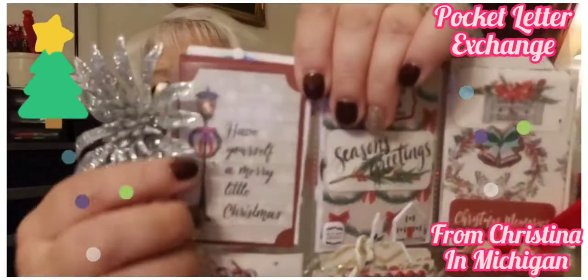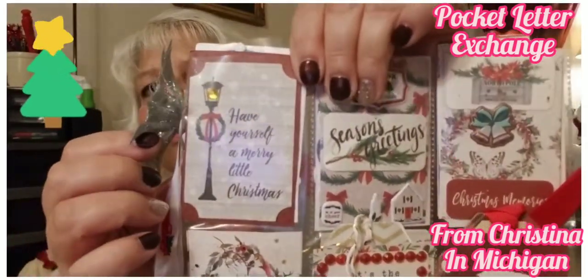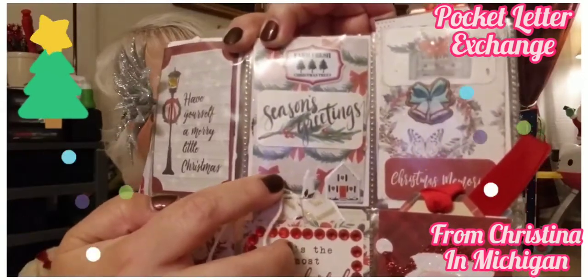Let's see — this first pocket says 'Have Yourself a Merry Little Christmas,' and look at that, it is beautiful! And then this one says 'Farm Fresh Christmas — Season's Greetings.' Beautiful! Where did you find all this stuff? Oh my gosh Christine, I'm blown away!